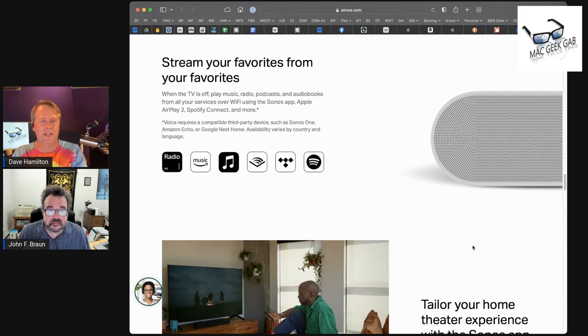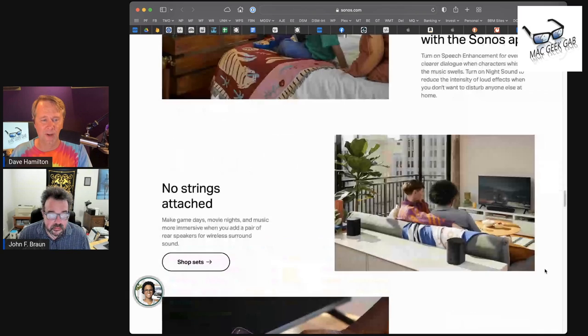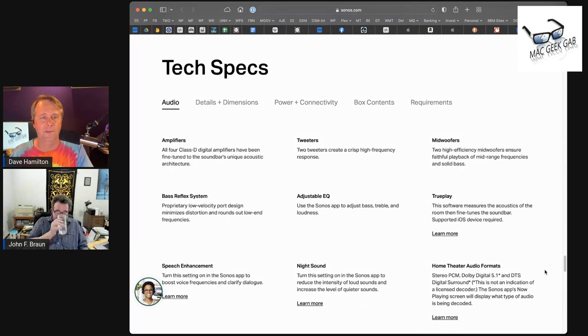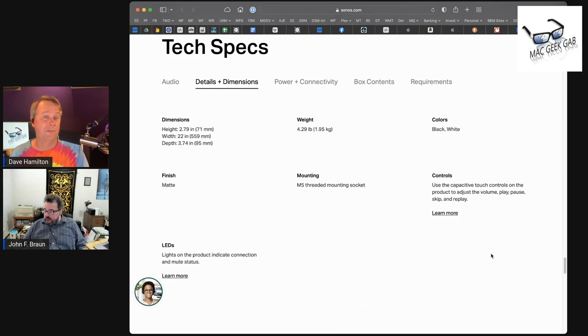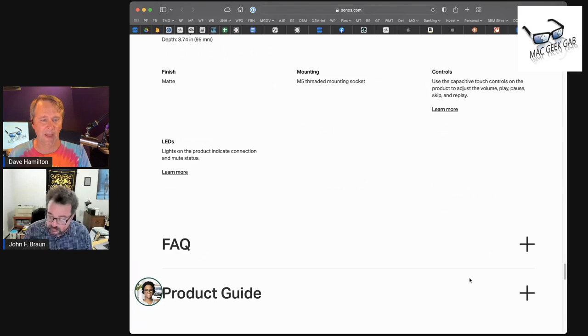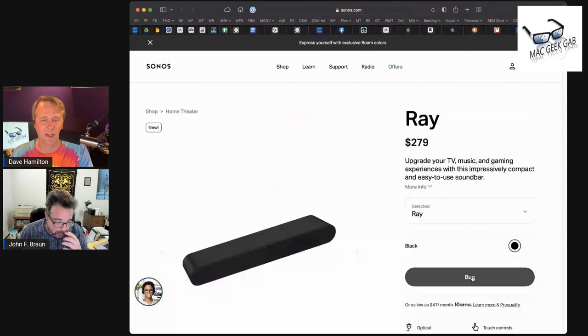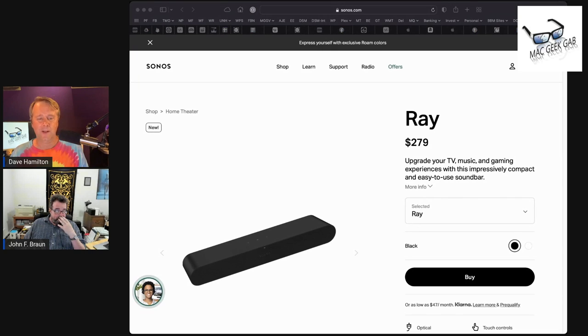The sound out of this thing is fantastic. Talk about a spectacular dorm room speaker — you can play music through it, and it will also play the audio from your TV, so it's your home theater as well. I'm blown away. It does not have any voice assistant, which is part of how they got the cost down. It does not do Dolby Atmos, partially because it doesn't have speakers aiming up and down. For $279, it's a great little thing. I'm just blown away that Sonos is making this at this price.